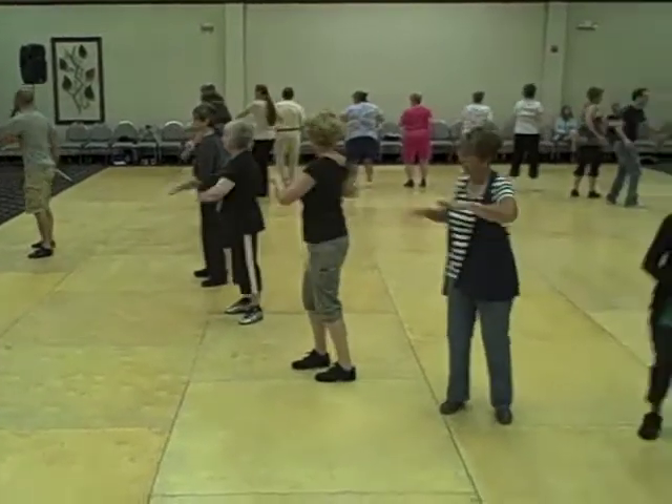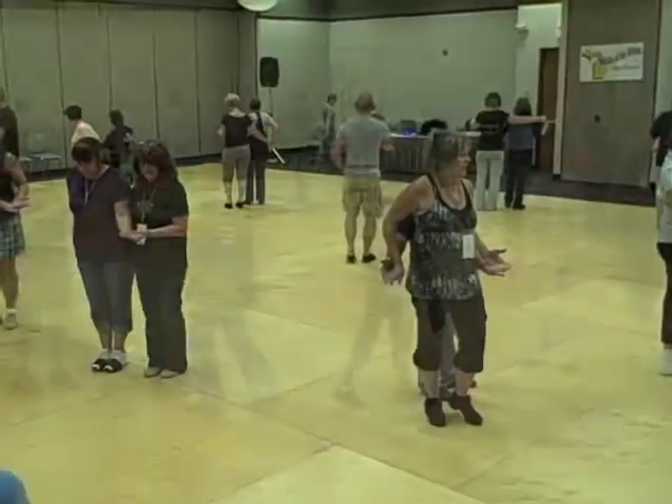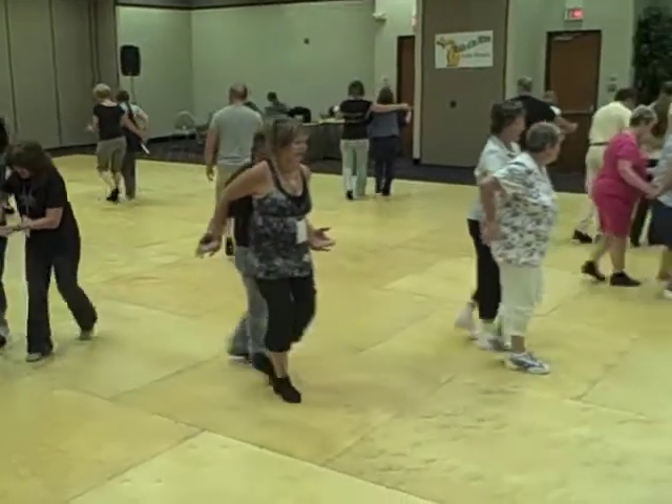And twist — left, right, squat. Now walk, five, six, go for seven, and go. Here we go. Rock and kick with the kick, kick, step — fold to five — roll it out.